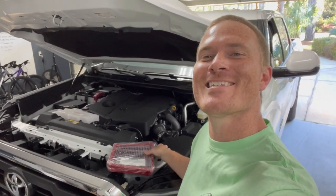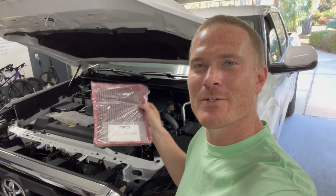Hey guys, so in this video we're going to be upgrading our stock air filter to the TRD high flow air filter in our 2022 Toyota Tundra. Let's get into this.